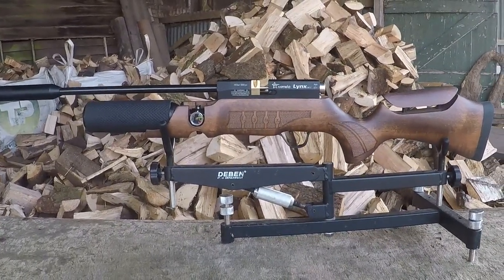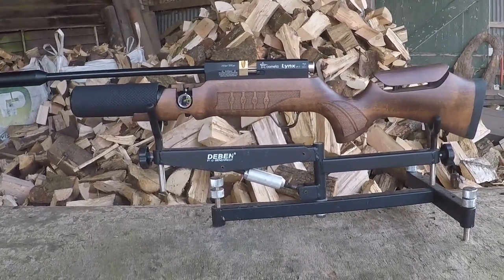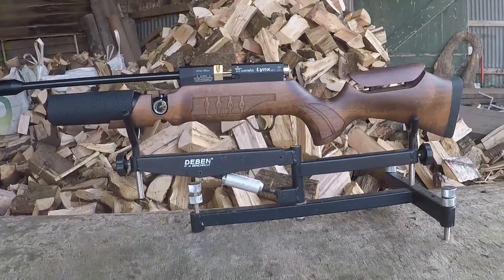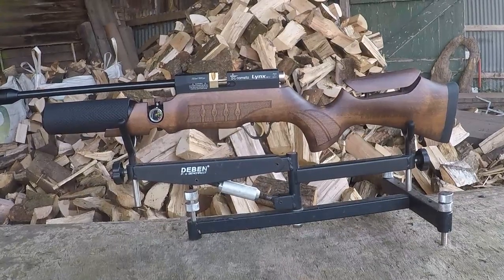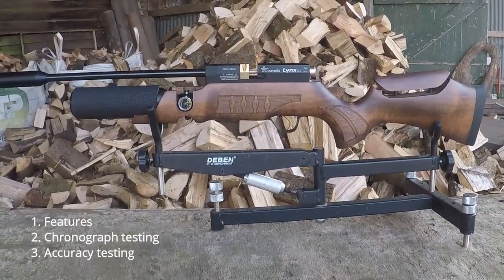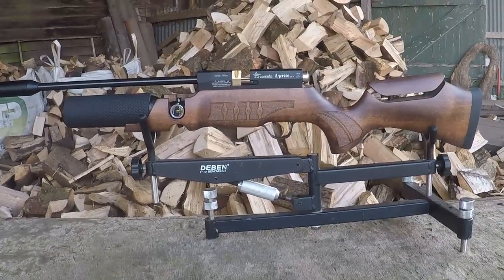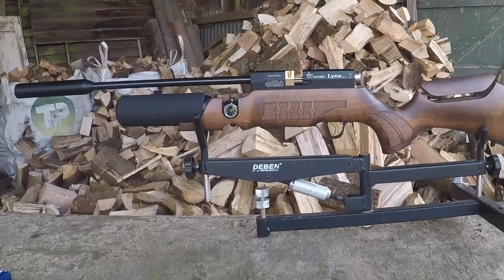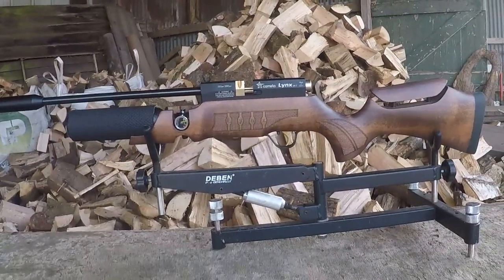This is what I would consider the more hunting version of the Lynx, and the V10 with that monstrous bottle on the front end is more of the target gun. As always, we're going to be looking at features, consistency through the chrono, and accuracy testing. So let's get this show on the road.